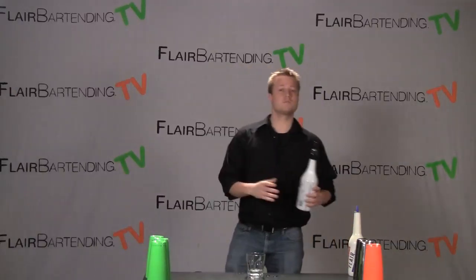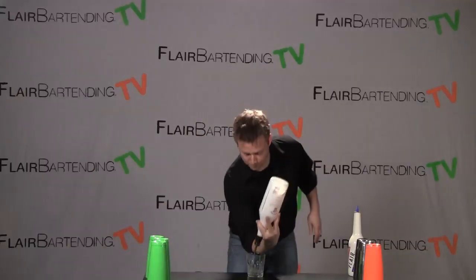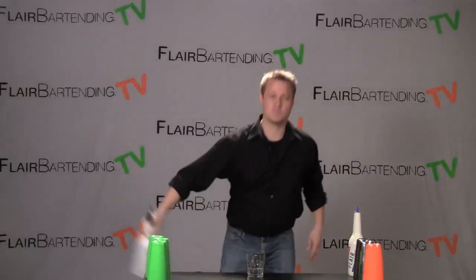So one more time for you — the change grip circle into a pour looks just like this. There you have it: practice, practice, and good luck.